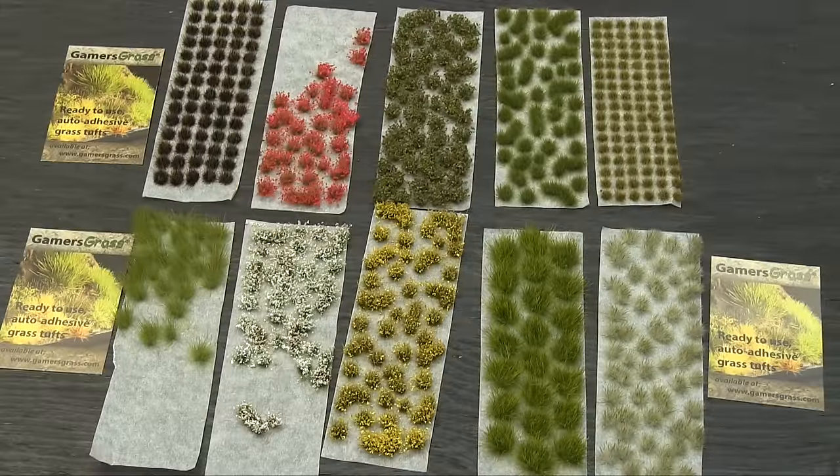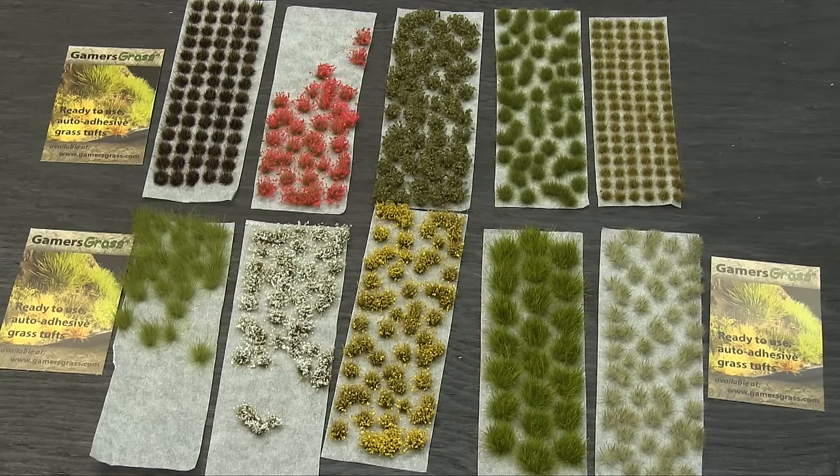There are a bunch of other ones they sent me to show off and we'll take a look at those too. This is Gamergrass grass tufts for using on your bases, movement trays, dioramas, project scenery — whatever. Here's a selection of the auto-adhesive tufts from Gamergrass. There are four types of flower or shrubbery and six types of long grass here. Some of these are a bit pilfered because I've used some, and I'll show you them on some models shortly.